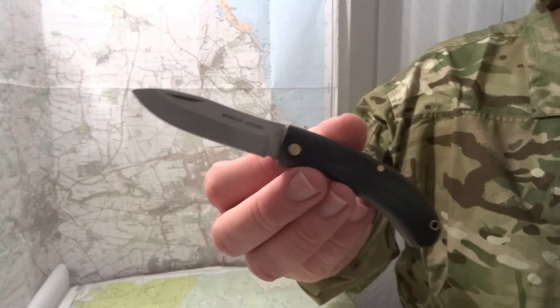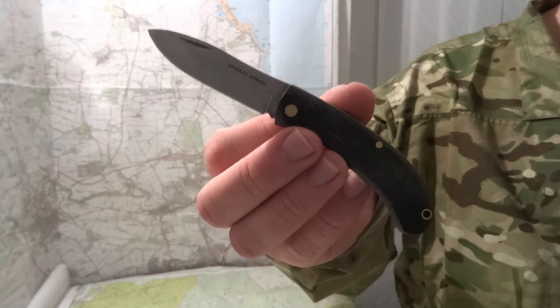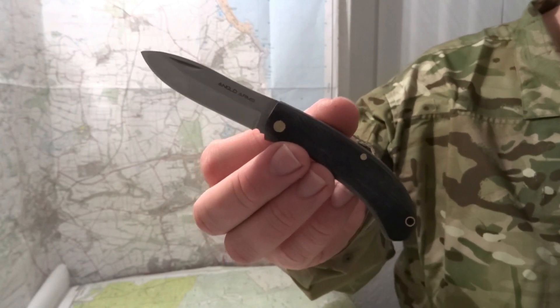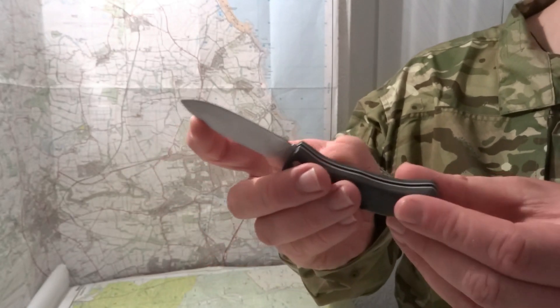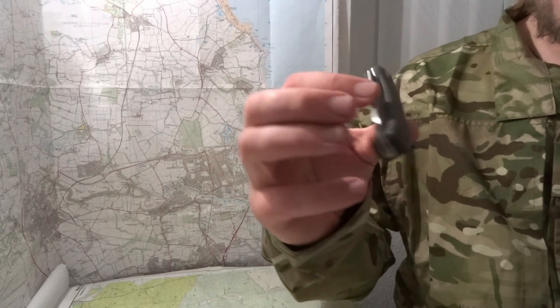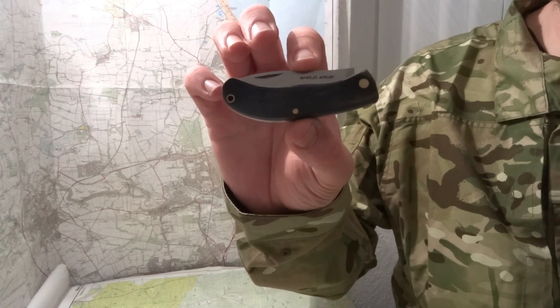That's just a real quick little video on the Anglo Arms UK legal EDC knife. Like I said I've only had it for about two days, but so far I like it. Highly recommend it for the price. Thanks for watching. Sayonara.